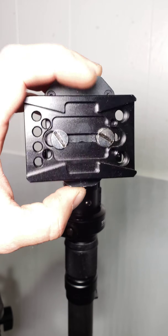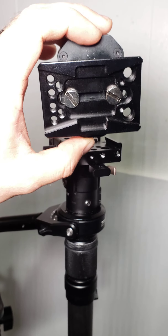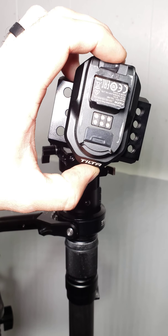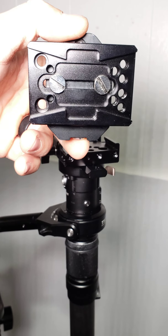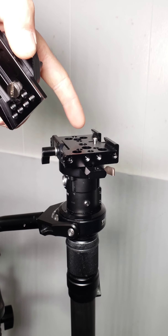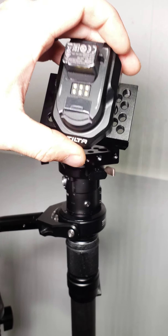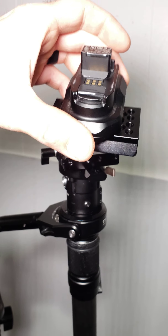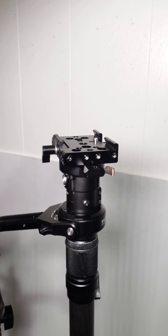This is the Manfrotto plate, and the reason I did it side to side is because I'm using two 3/8 screws instead of a single quarter-20 across. I feel like this is a much more secure connection. Yes, I use quarter-20s in another application here, but this way is more secure since I've got a super heavy-duty gimbal setup.